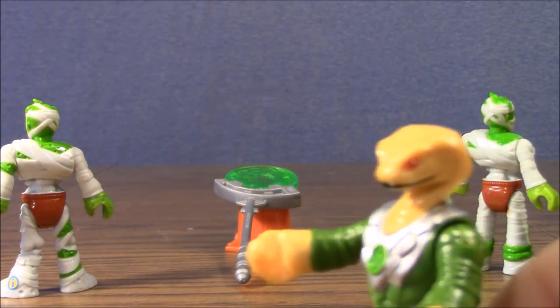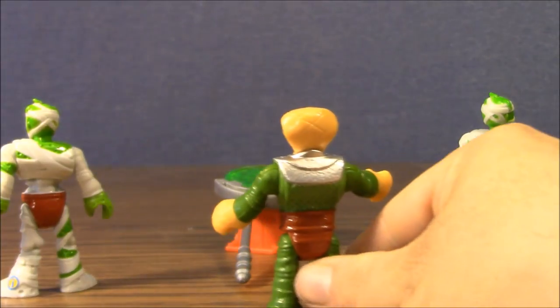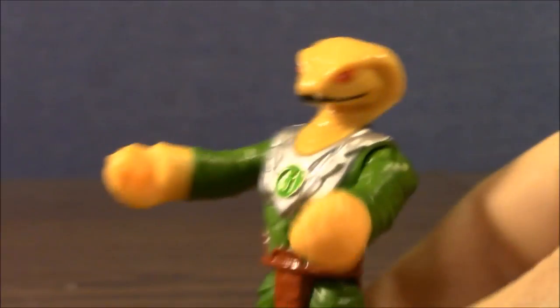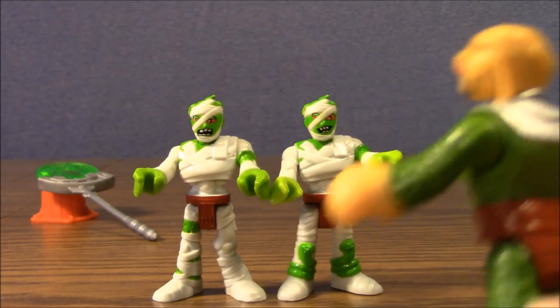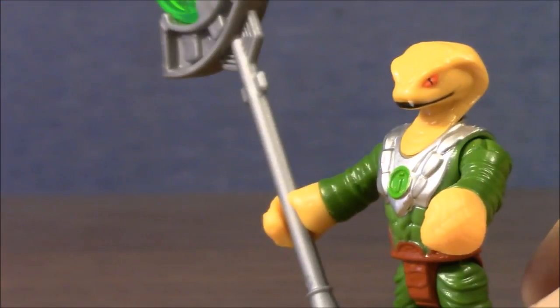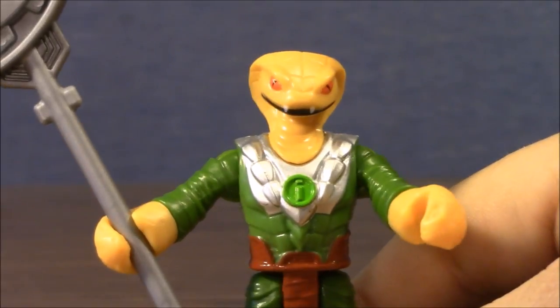That's it. I have found my scepter and then I will be able to rule the world. What's this? Mummy guards! I'll show them who's boss. At last, the scarab staff is mine! No one will stop me now.